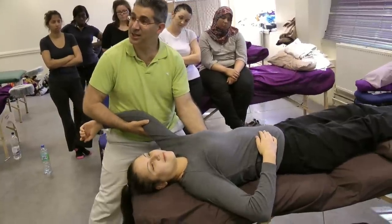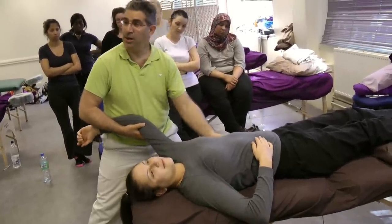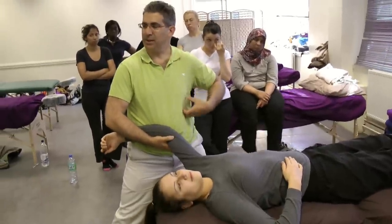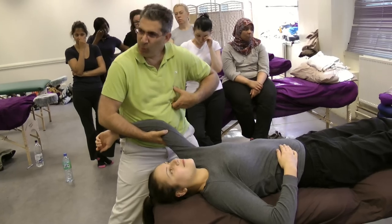This is especially useful for scoliosis, people with asthma or respiratory problems where rigidity is in the thoracic spine, and people with kyphosis.